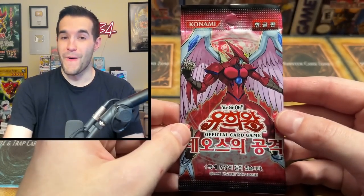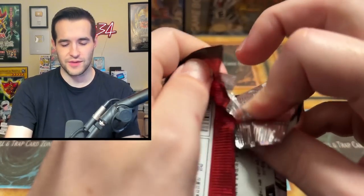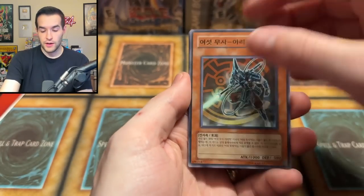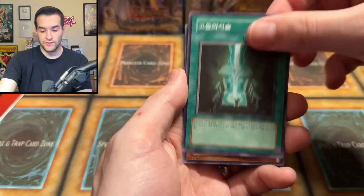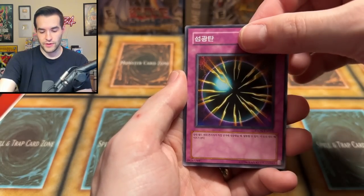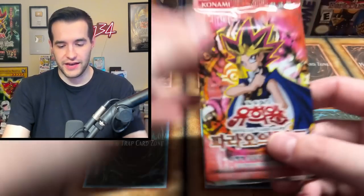Forbidden Yu-Gi-Oh! Card, anyone? I saw somebody pulled the ulti out of a Korean pack the other day — I think they sent me a DM. I was like, ooh, the Forbidden Yu-Gi-Oh! Card. We have Advanced Ritual Arts, The Gorilla or something — not even a rare in there, man. One day we're going to pull that Forbidden Yu-Gi-Oh! Card. I'm just saying.